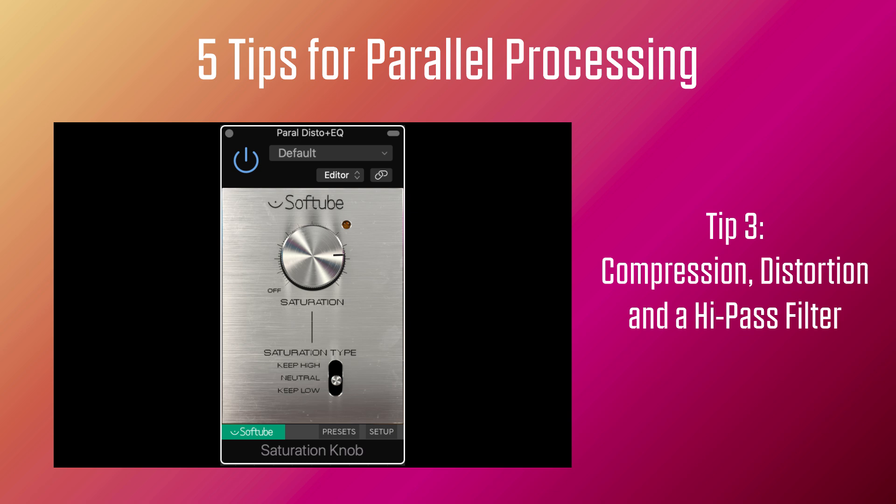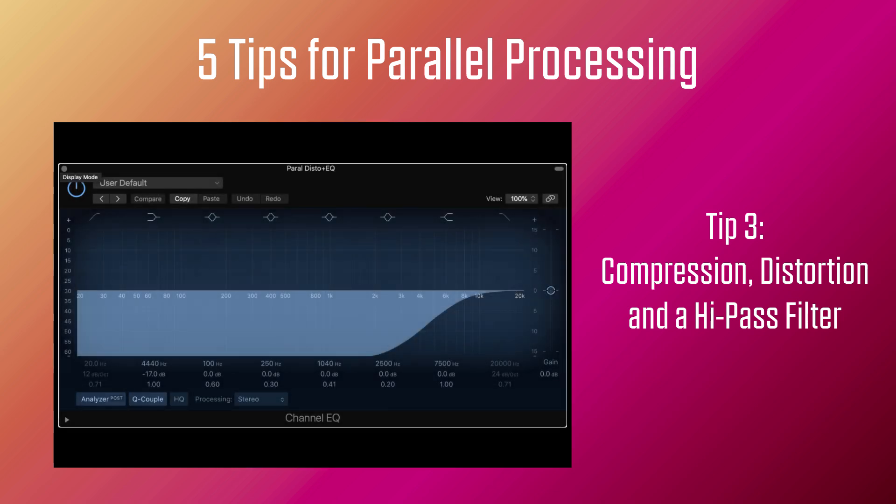We have the chorus in parallel with a high-pass filter. We have a second parallel with a ton of compression and a 10 dB boost at 10k. And then a third parallel with a ton of compression, distortion, and a high-pass filter at 4,400 Hz. It sounds crazy, and I don't usually use all these tips at the same time. But let's mix them together and see if we can achieve some nice brightness on the vocals.